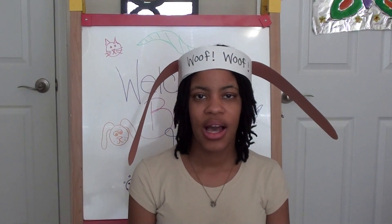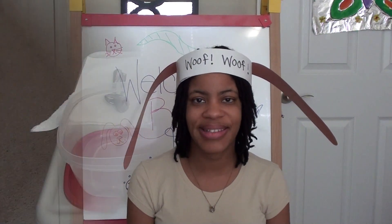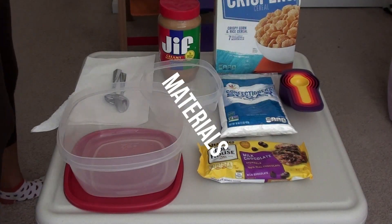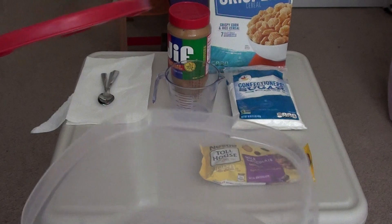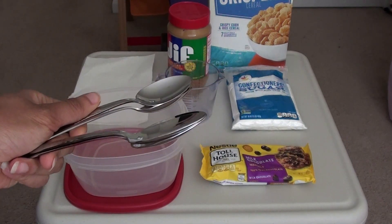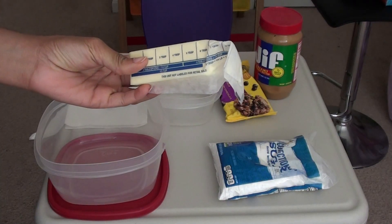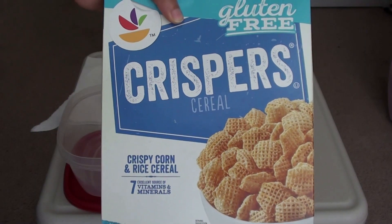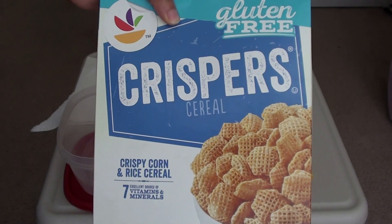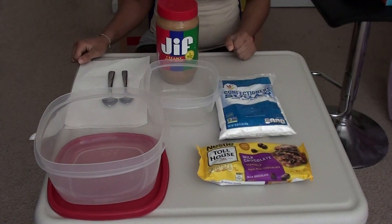Welcome back friends! I'm hungry — it's time to make some puppy chow. Some of the things you're going to need include a container with a top, some spoons for scooping, peanut butter, chocolate chips, some butter, confectioners sugar, measuring cups, Crispex or Crispers cereal, and a microwave-safe container. Before you get started, make sure you wash your hands.